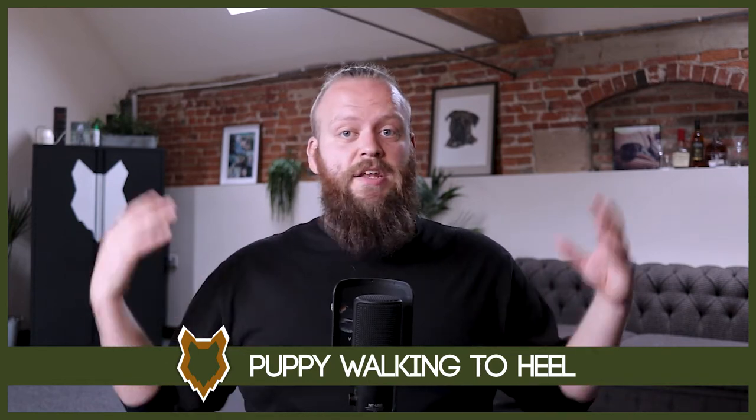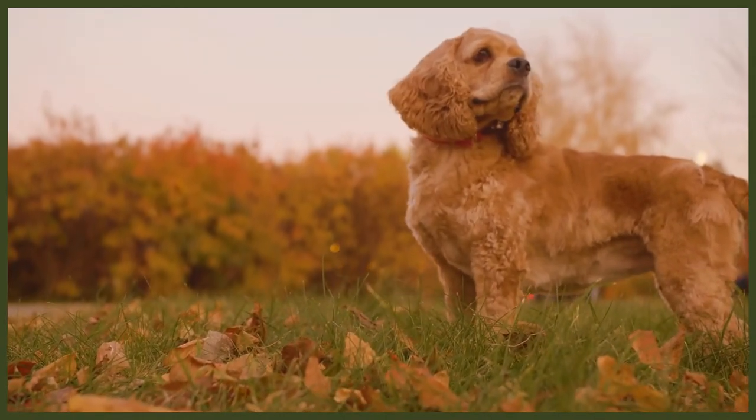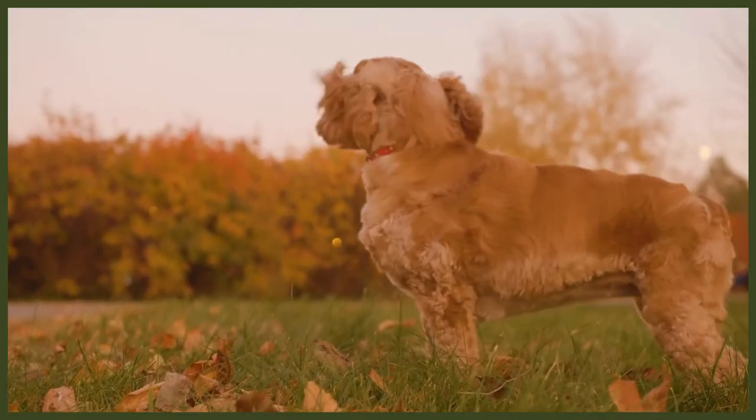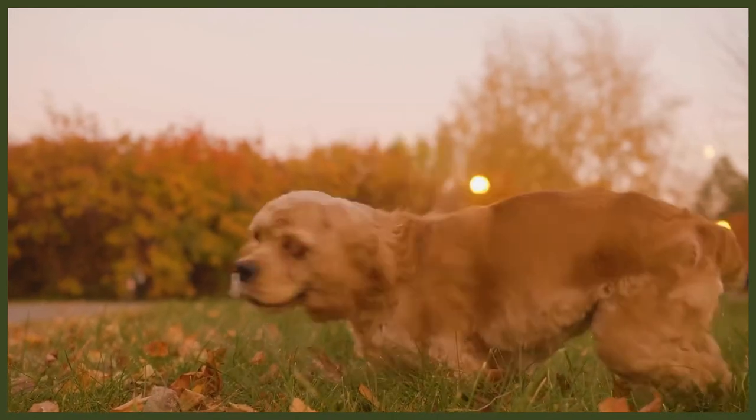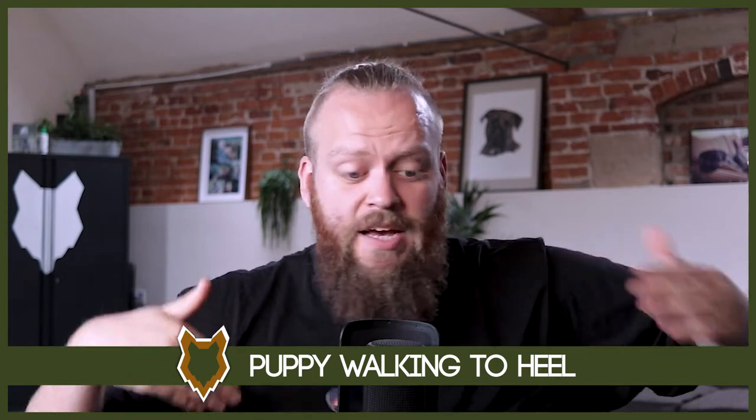Then we need to teach them that we want them on our left hand side regardless of whether I'm standing still in a low-distraction environment versus going in any direction, making any kind of turns I want — I still want them on my left hand side. So to achieve that, we start adding in 90-degree turns, 180-degree turns, 270-degree turns, 360-degree turns, clockwise, anticlockwise, steps — one step, three steps, five steps.